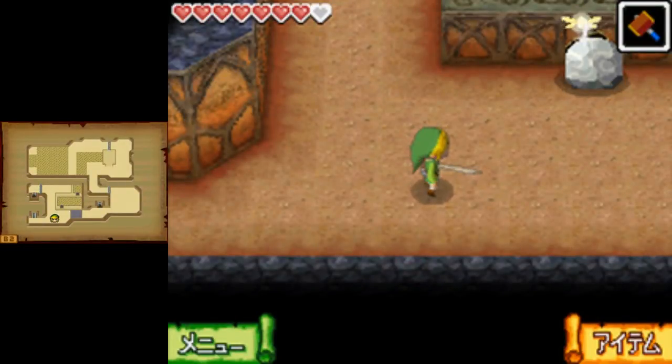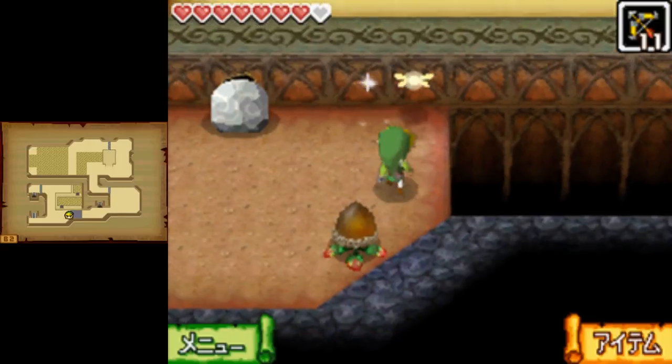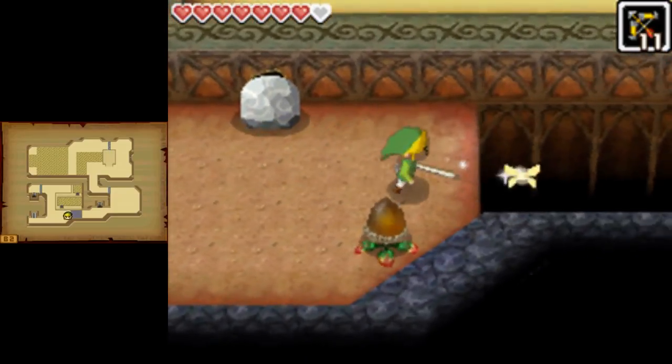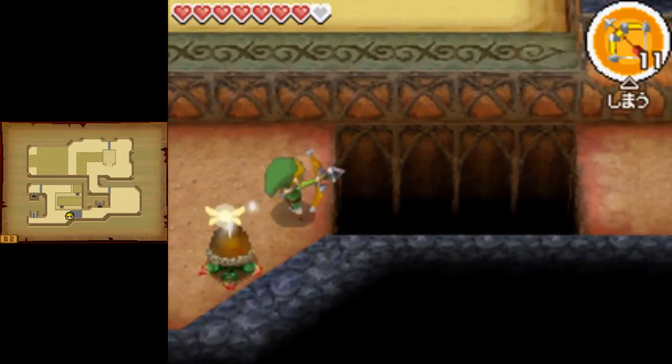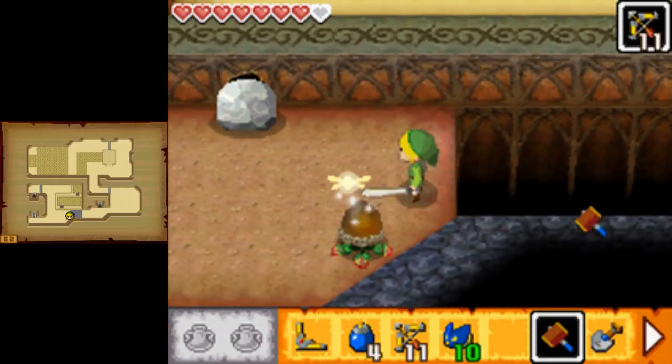This is a quick tutorial for how to do the switch trick in the Goron Temple in Phantom Hourglass. This is currently done in the any percent route. Basically you're on B2 of the Goron Temple and there's a switch over here that you want to hit with the hammer — the problem is the hammer doesn't reach over there normally.